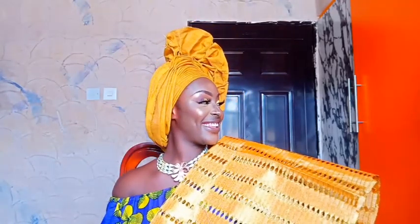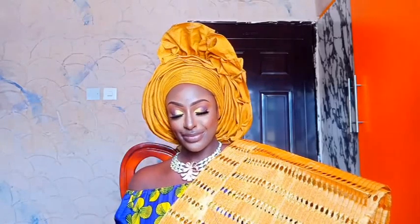Hi guys, welcome back to my channel. Today I'm going to be doing a bridal makeup and gele tutorial. If you like this video, please don't forget to hit the subscribe button. I love you guys so much.